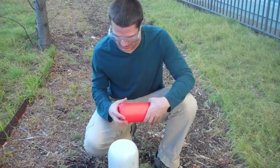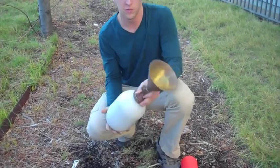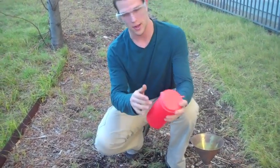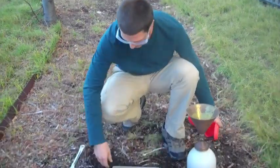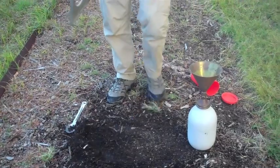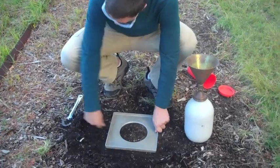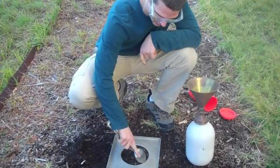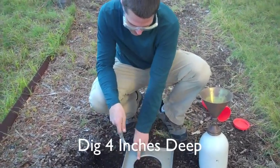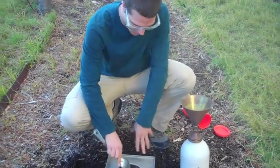After calibration, we take everything out into the field where the tests are conducted. Before we go, we make sure that the mass of the sand cone is measured once again, and we measure the mass of the bucket with the lid that will be used for the soil sample. We clear off a space that is level and representative of the entire sample we want to test, then we make sure the base plate is level. We then use a spoon to dig out the sample, making sure that it stays even with the edges of the circular portion of the base plate.